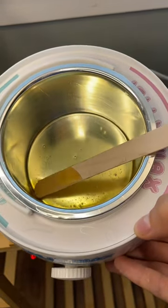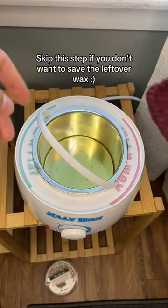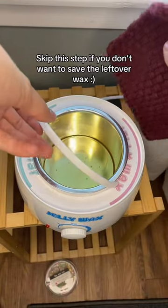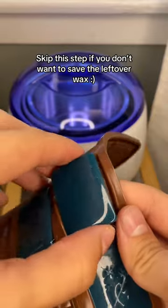To begin cleaning, melt the leftover wax completely and then unplug your warmer. If you have a lot of wax left in your pot and you don't want to waste it, you can pour the leftover wax into a silicone mold and save it for later.